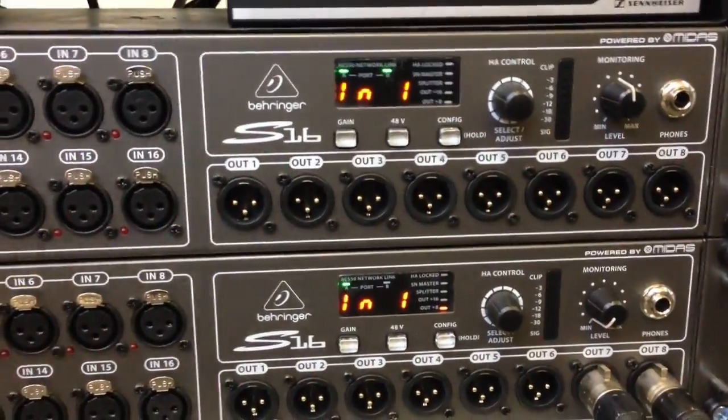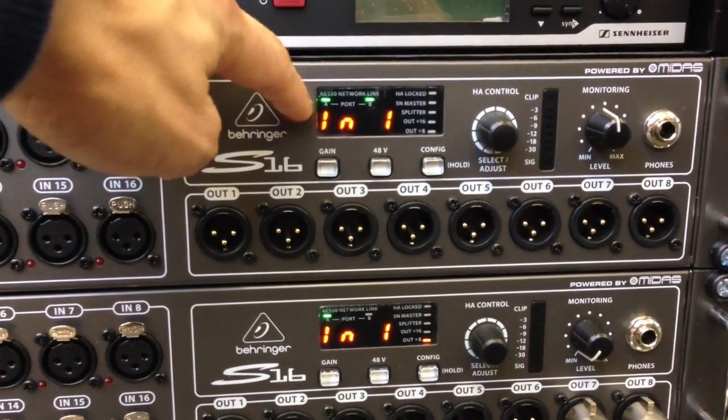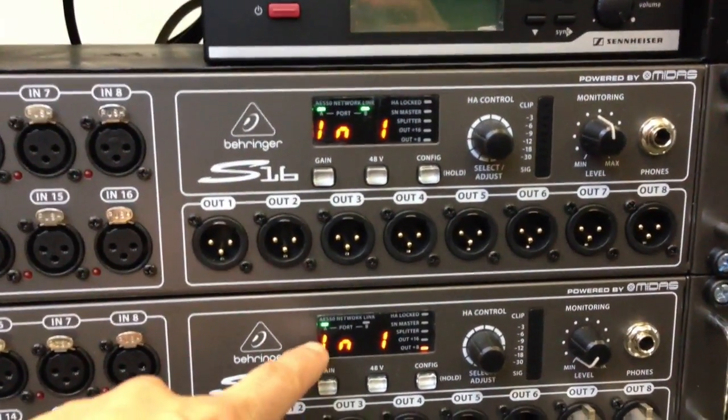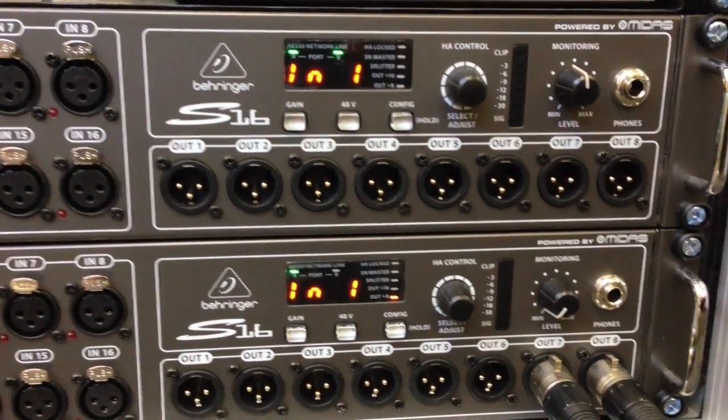These green lights need to be lit up — port A, port B, and then port A. If these are flashing, that means there is a sync error happening.